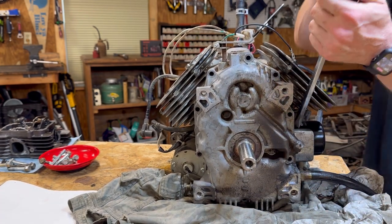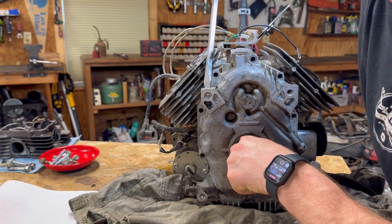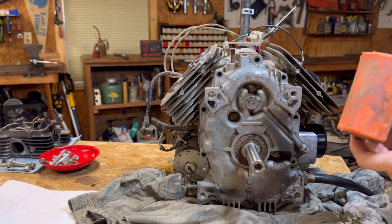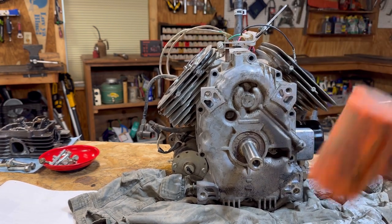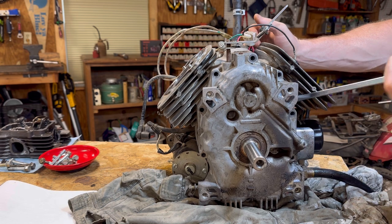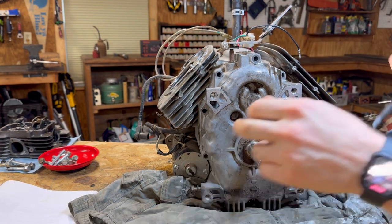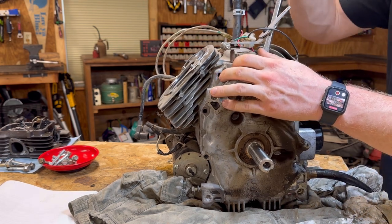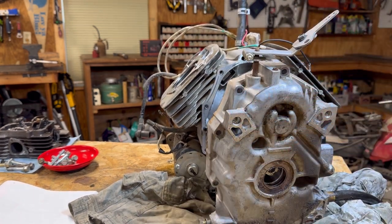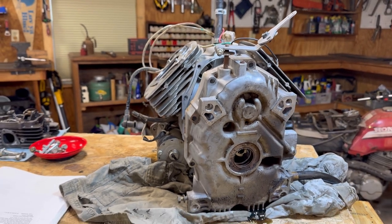I'm going to give it a couple of whacks to loosen things up. Once you see a little light, you can wedge your screwdriver in there and start twisting it - take it easy and go around the sides. Whoa! It definitely popped off. Now we're going to carefully remove the cover. There are a lot of parts that just went flying on the inside of here.